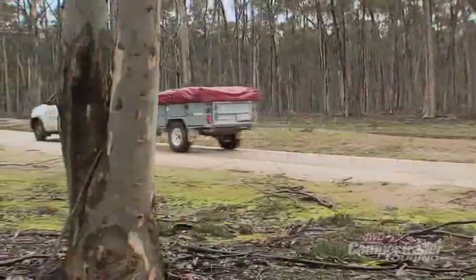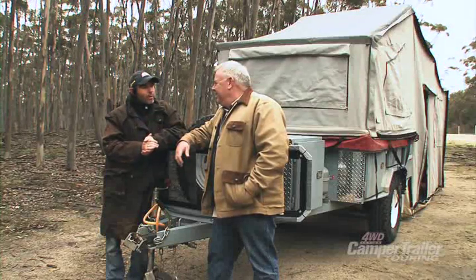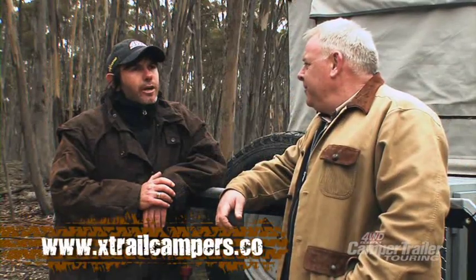Victorian weather stinks, but your camper trailer is fantastic. Does it come with a warranty? Absolutely — three years warranty on the trailer, which is pretty good for an Australian product. Check it out at xtrailercampers.com.